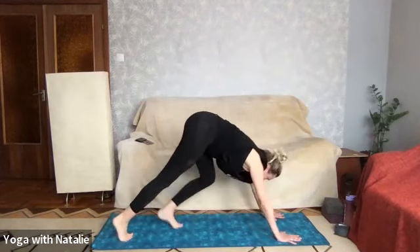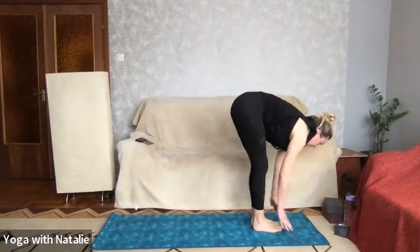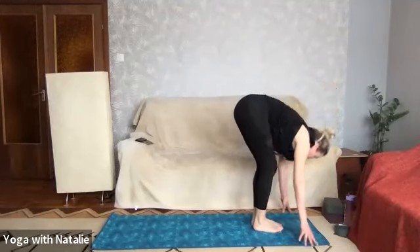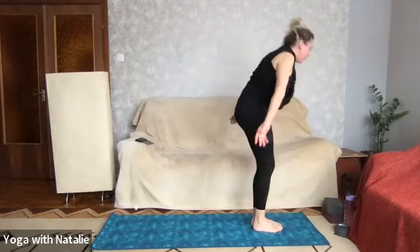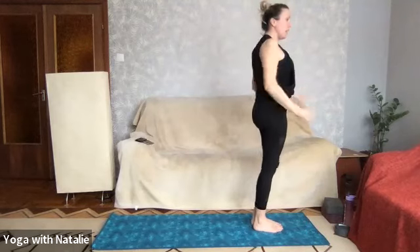Walking the feet forward. Inhale halfway lift, getting our heads adjusted to coming up high again. Forward fold, and inhale arms up over your head, palms to touch. Release, let it go.